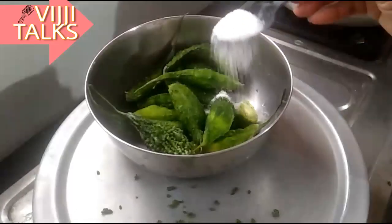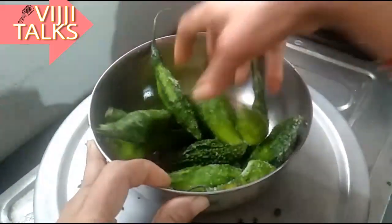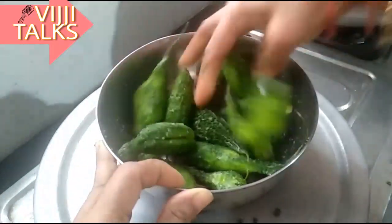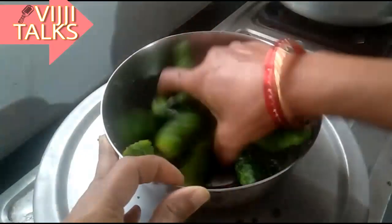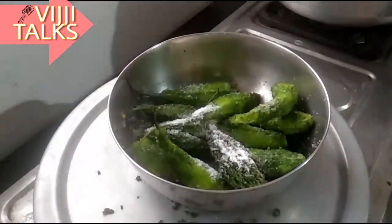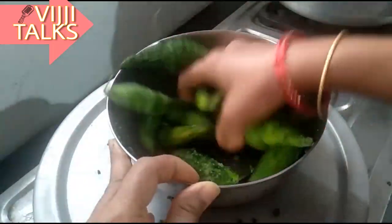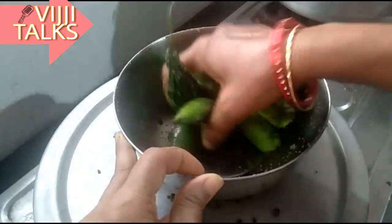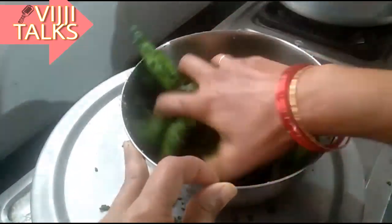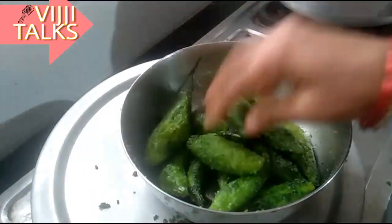Salt. Put the salt in the pan. When we fry it, we will add salt in the pan.